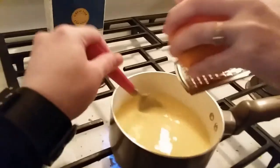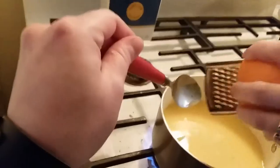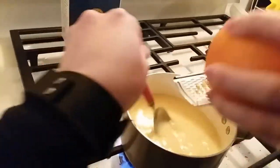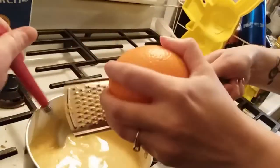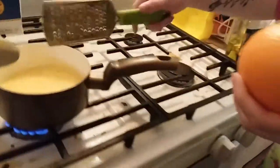You're supposed to zest right into it. Forget this heat, though — I'm going to turn down the heat before I burn my fingers off. Here comes the fun part: stab the orange and we're going to squeeze fresh juice into that.